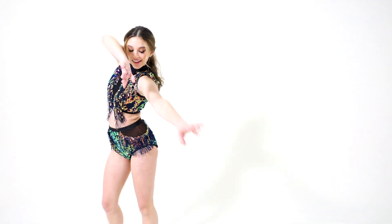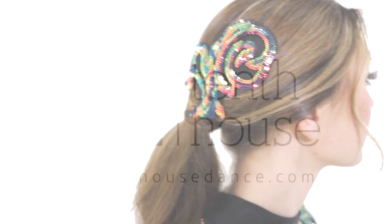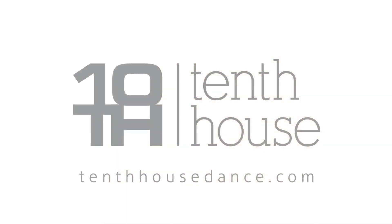This costume is fully lined and glitter-free. It includes an applique headpiece with bobby pins and ships on a hanger in a garment bag.